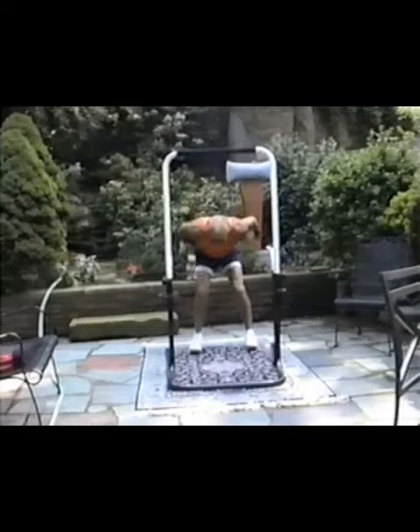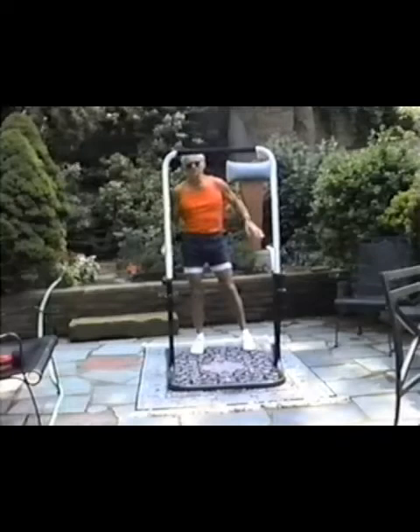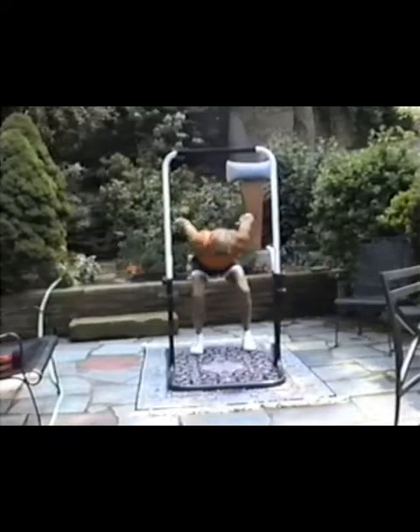So it works the belly, the butt, the thighs, the flexors, the anterior deltoids, the trapezii, the pectorals — go on and on. Hundreds of muscles rather than two or three. And that's the point of the game here.